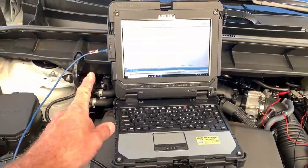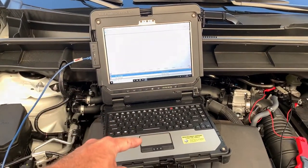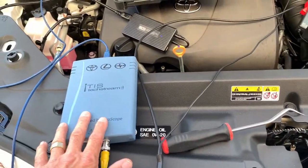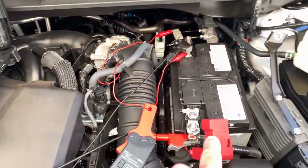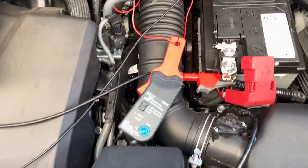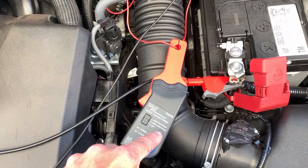Connect the Pico box USB directly to the ADVI tablet to ensure proper connectivity. The Pico box channel A is connected to the battery voltage. Channel B is connected to the inductive amp clamp, which is around the jumper wire, set at the 20 amp scale.